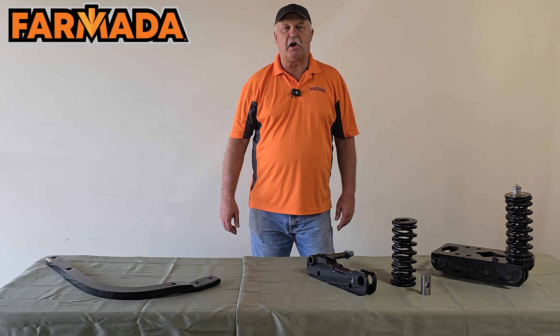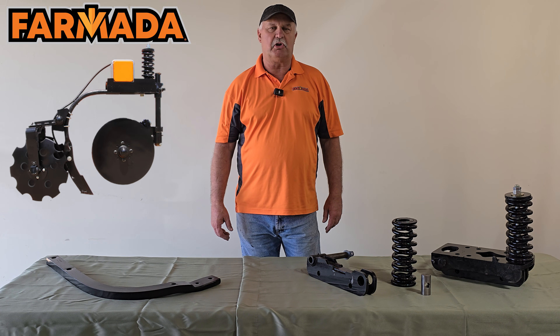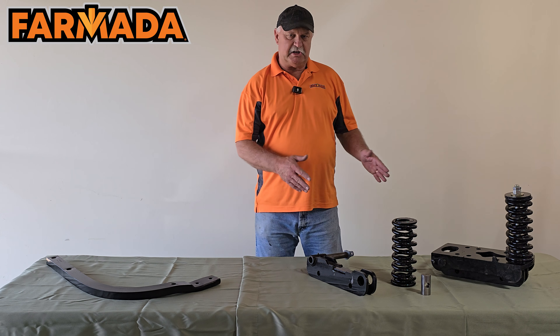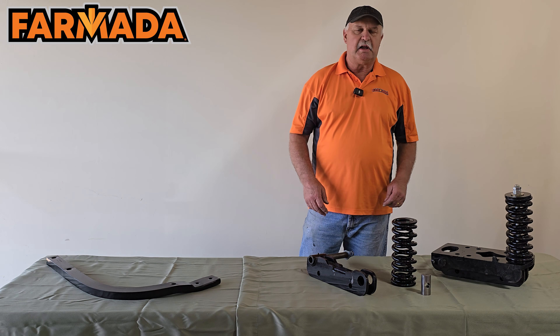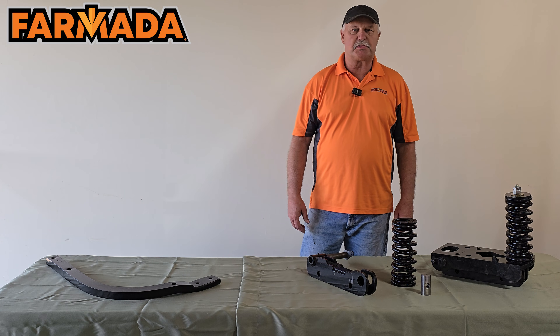Today our emphasis is going to be on our split row unit mounts and our common mount row units. We're going to talk about the features and benefits of those units and how they are designed and built for today's 600-plus horsepower tractors.